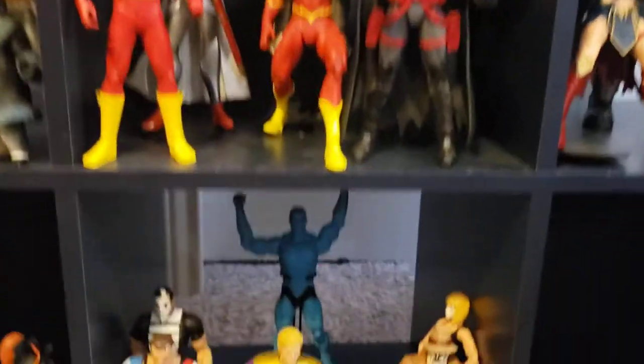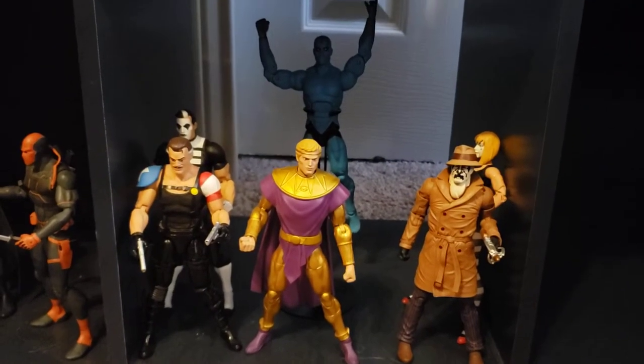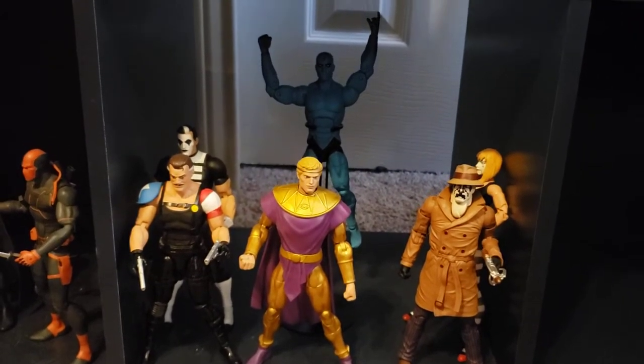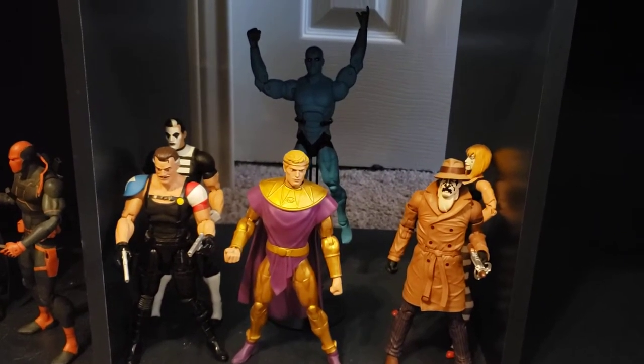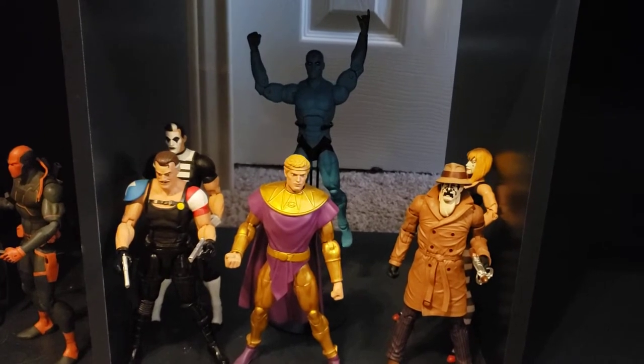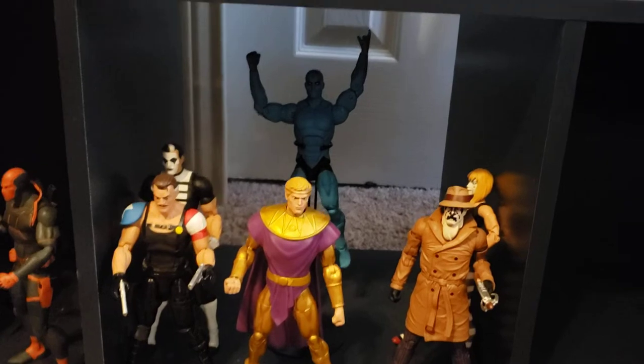The Watchmen, who are now DC obviously — these are from DC Collectibles, basically an essentials Watchmen line. They're from Doomsday Clock. I still need to get Night Owl and Silk Spectre from the older line.